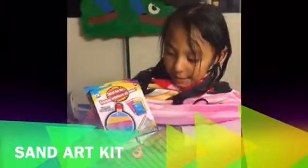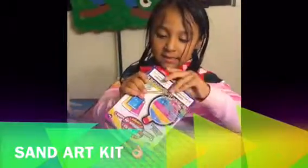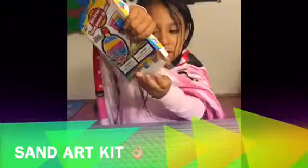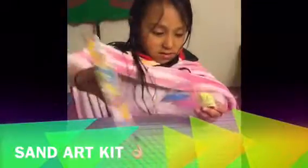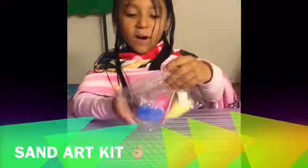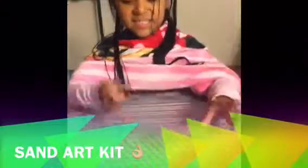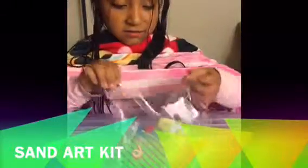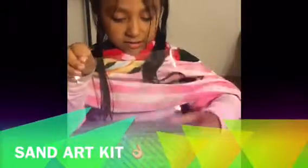Today we're going to open the stand or a cake. Whoa! I think it's a little bottle. It's tiny. I doubt it's tiny. I guess we're going to have a little stand left, because it's tiny. I doubt it's big.